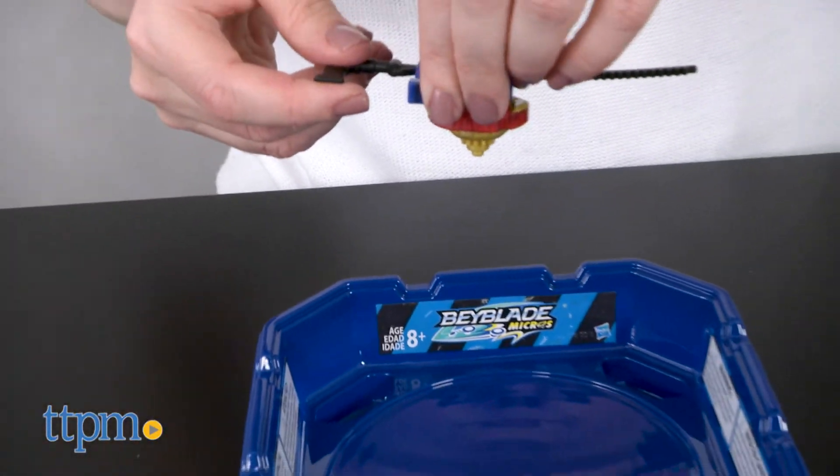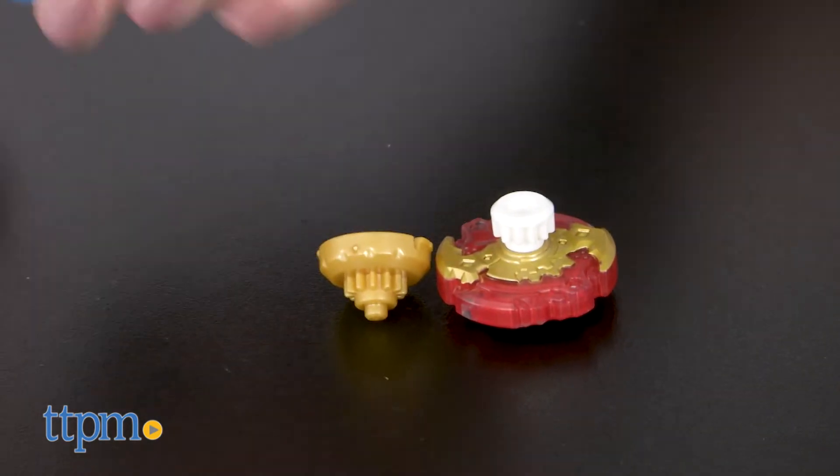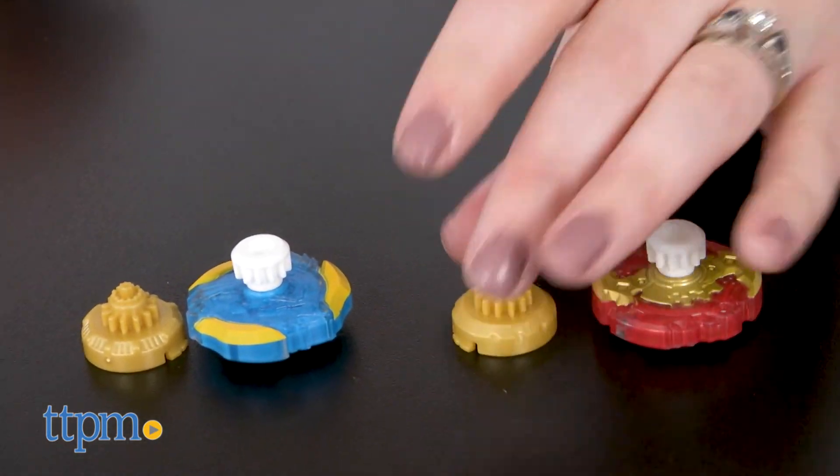The two Beyblade Micros are Spryzen S2 and Valtryek V2. Each is made of two parts: an energy layer and a performance tip. You can mix and match these parts with those from other Beyblade Micros sold separately.